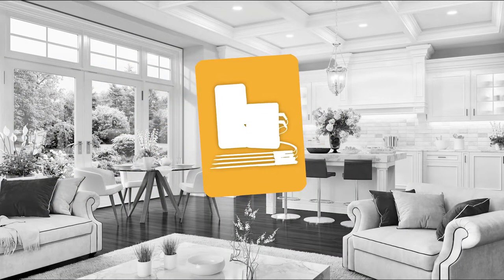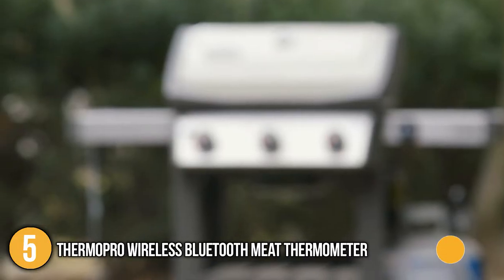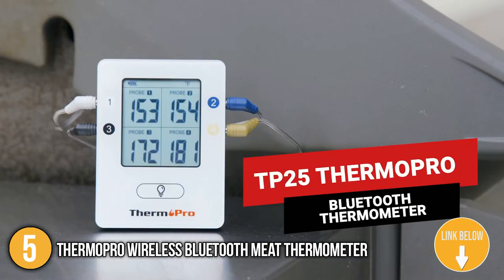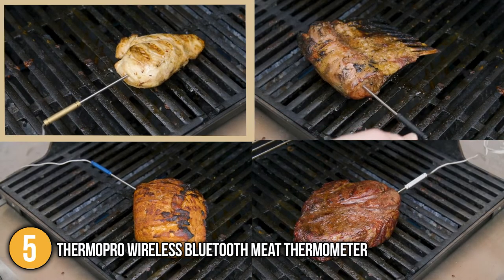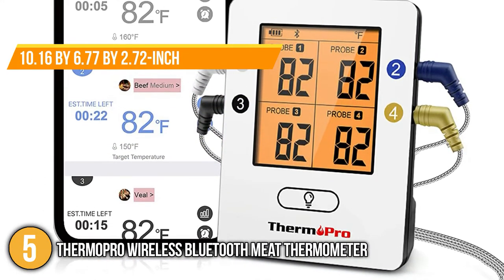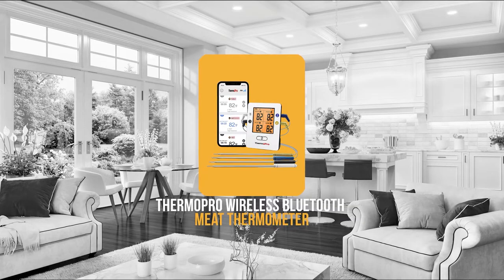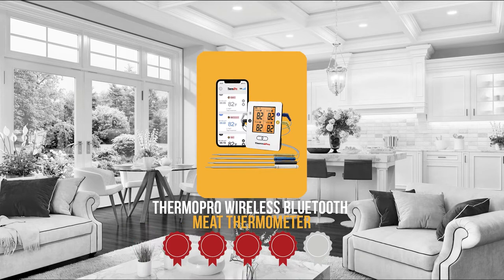The fifth smart meat thermometer on the list is the ThermoPro Wireless Bluetooth Meat Thermometer. This thermometer has Bluetooth technology that allows you to monitor your meals from hundreds of feet away. It has 4 colored coated stainless steel probes that can be used to read 4 different types of food at once, and a timed alarm that lets you set a timer for each probe. The backlit LCD display on this 1-pound, 10.16 x 6.77 x 2.72 inch thermometer allows you to conveniently read the temperature in dimmer areas. Trustedshoppingguide.com has awarded the ThermoPro Wireless Bluetooth Meat Thermometer a 4 badge rating.